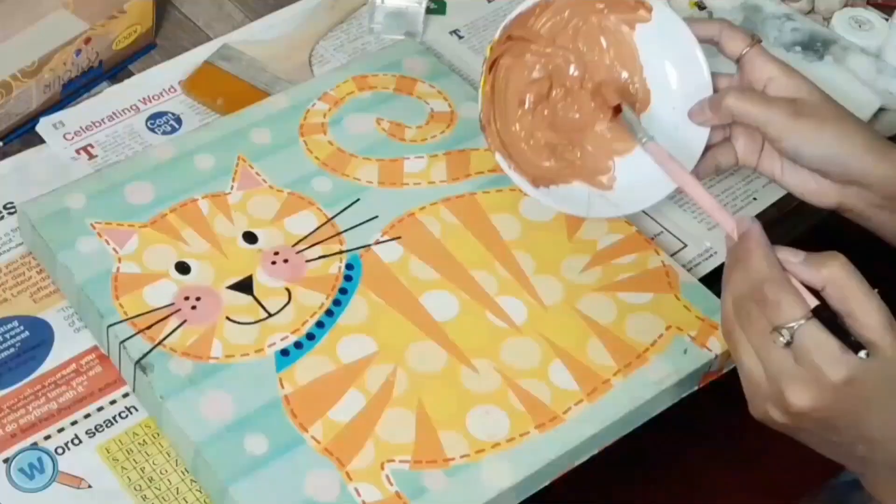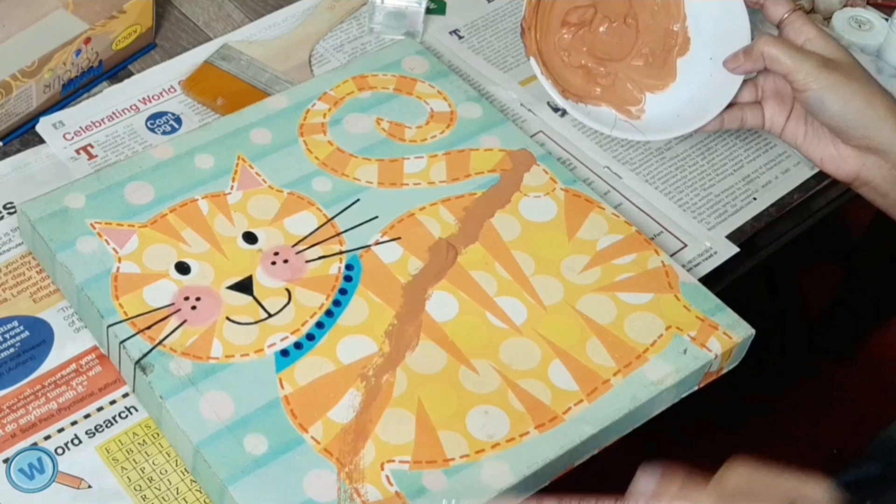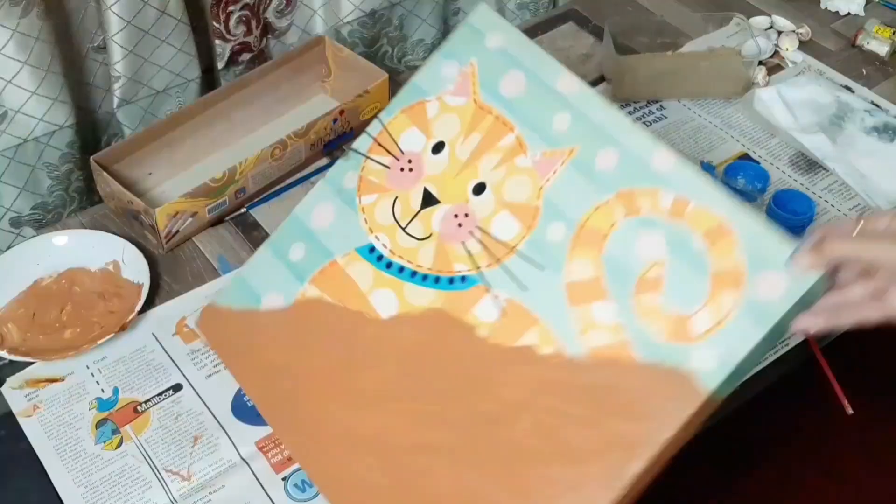With the brown paint, starting from the center, we will make a line going downwards and we will paint this whole portion brown, even the sides.